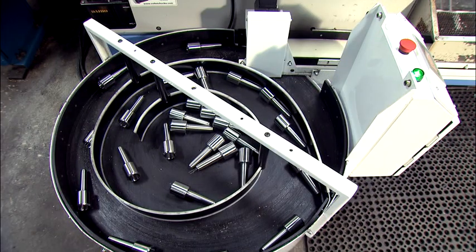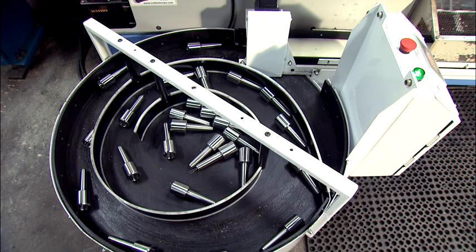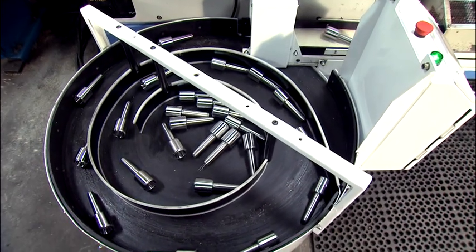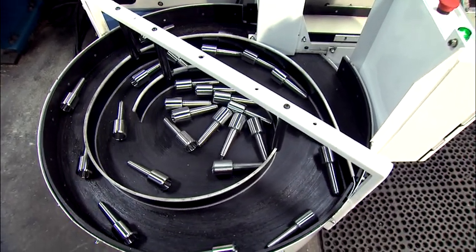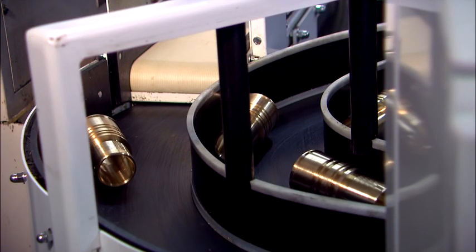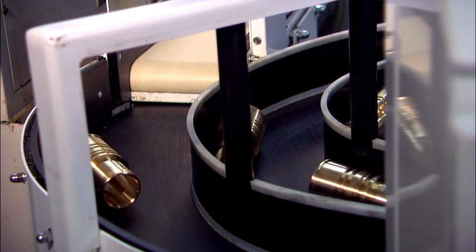During most of the machining cycle, the Rotorac remains motionless, but when a finished part comes out of the lathe, the conveyor energizes and moves the part towards the Rotorac's turntable. Each time a part comes out of the machine, the Rotorac indexes to the next position.